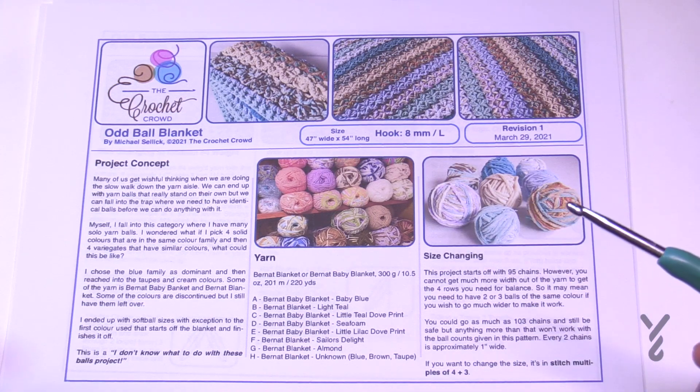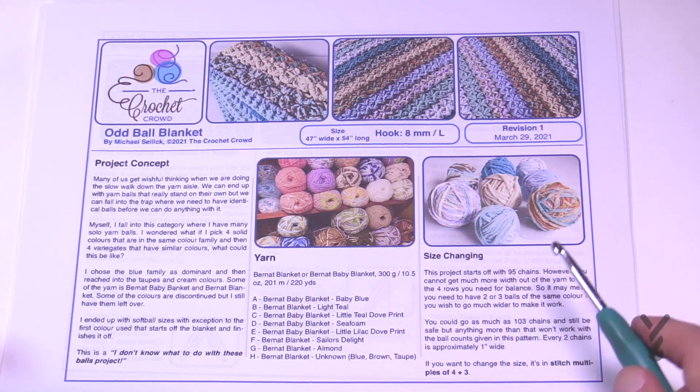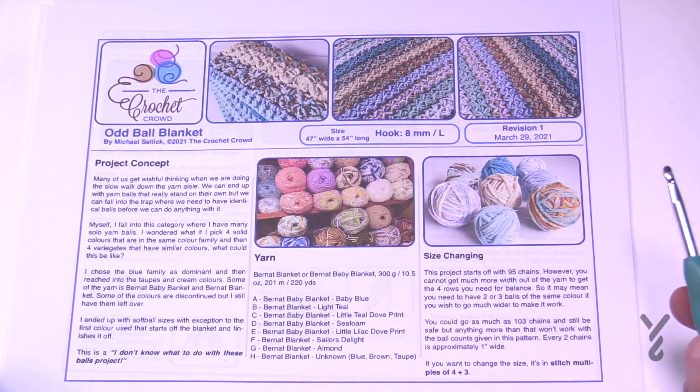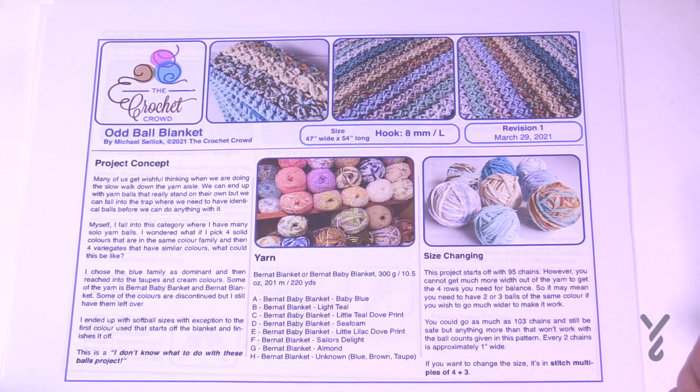I picked out four balls that are solids and four balls that are variegated but also match the solids in some way. Blue is my common denominator — you can see blue here, blue here, blue here, and this cream matched these other three. That's how I came up with the color. I ended up using eight balls altogether. With Bernat Blanket you can't go much wider than what I've suggested — 95 chains to start, maybe 103 at most. The balls that are left are just about a handful size.